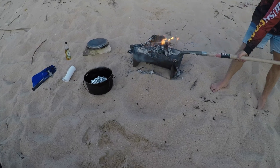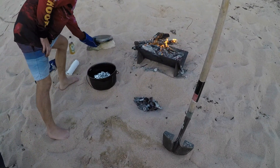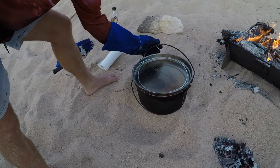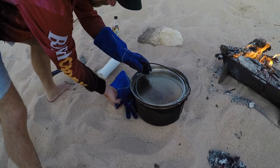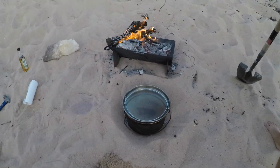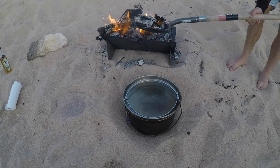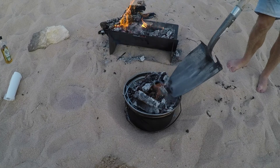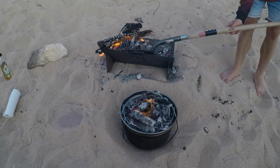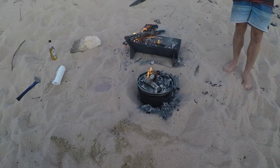We're gonna get some coals in the bottom. And then the most important thing apparently is to get coals on the top — so lots of coals on top. We'll keep the fire going and top it up with coals as we go. It's pretty smoky and yeah, hopefully pretty hot.